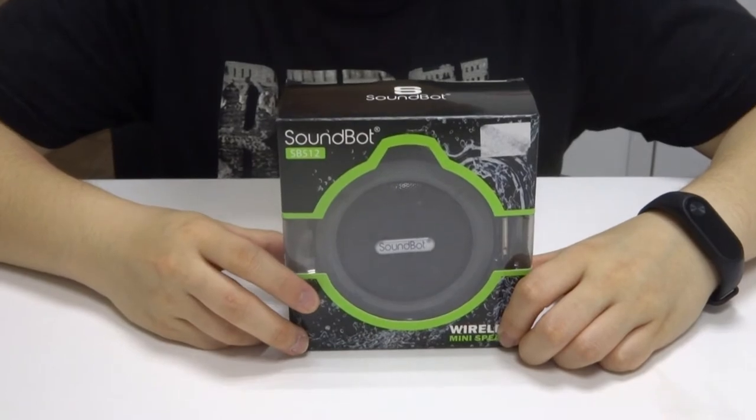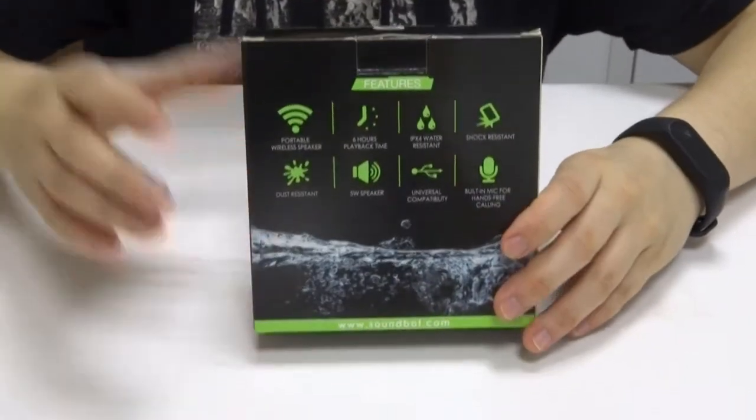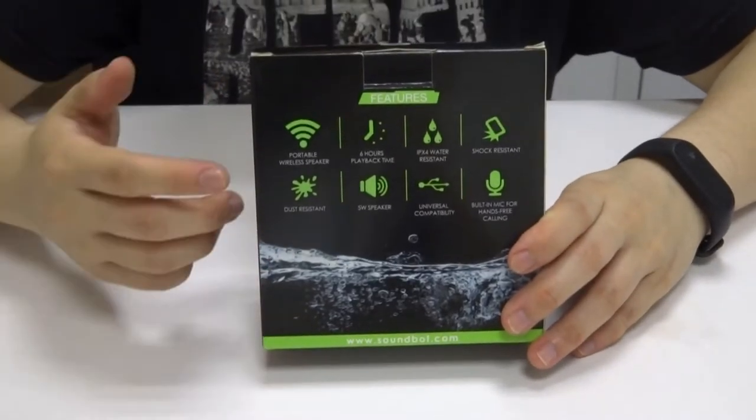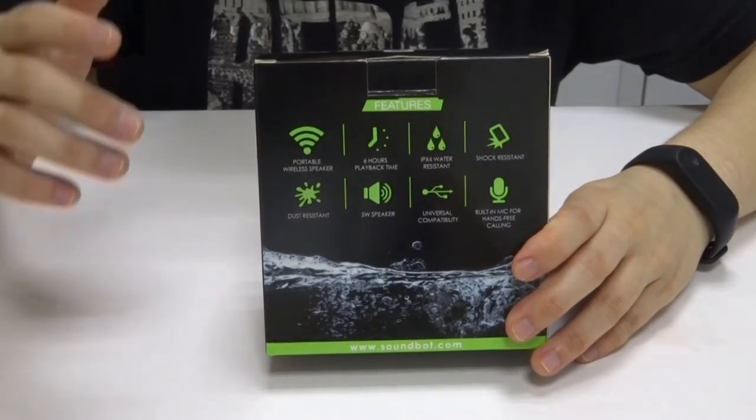Hi guys, welcome to another tutorial for the SB512 wireless speaker. The 5W speaker features 6 hours of playback time, IPX4 water resistant, shock resistant, dust resistant, and it has universal compatibility.